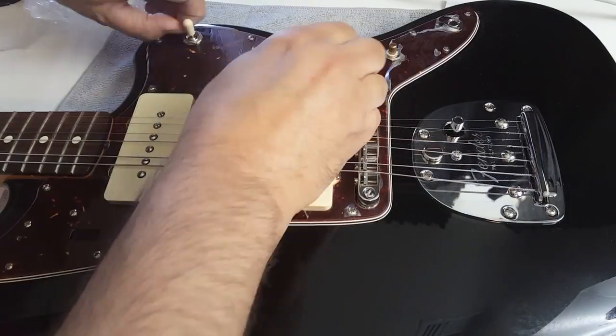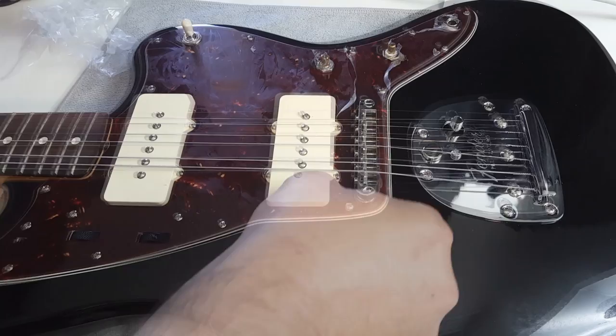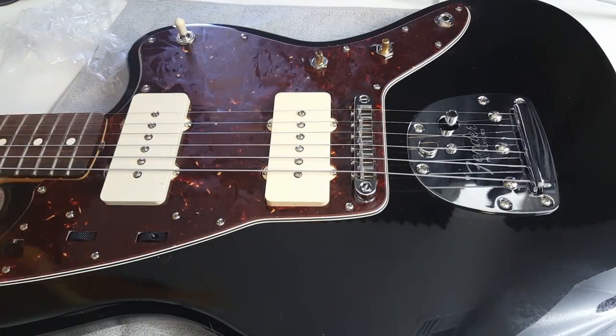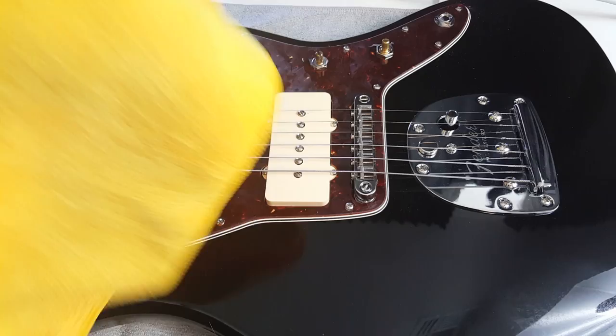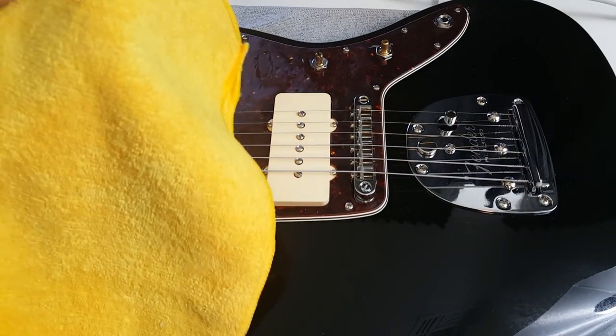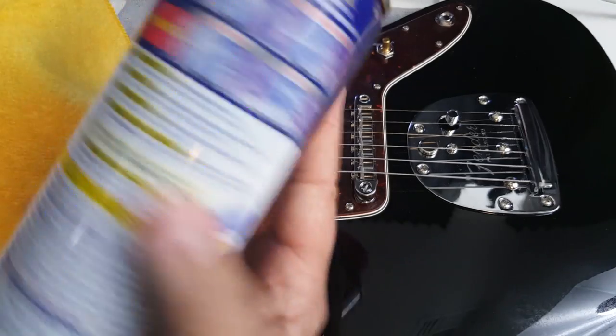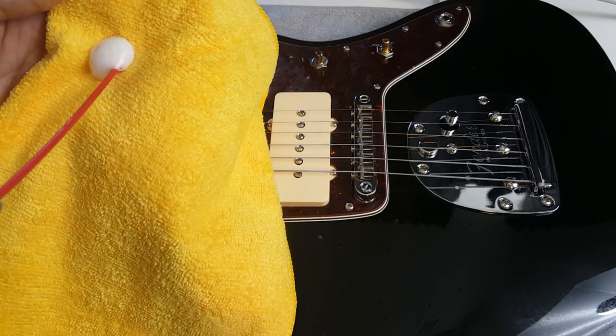Next, take a nice rag — something that doesn't have any debris on it, because you don't want to scratch the guitar. A clean cloth is best; I like microfiber, but you can use cotton or flannel. Go ahead and use some WD-40 and spray it right into the cloth.